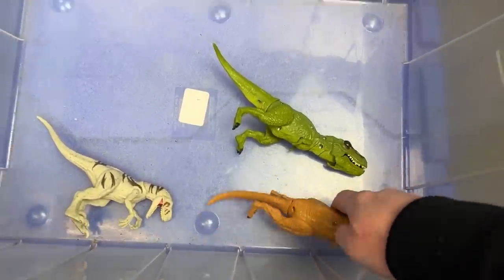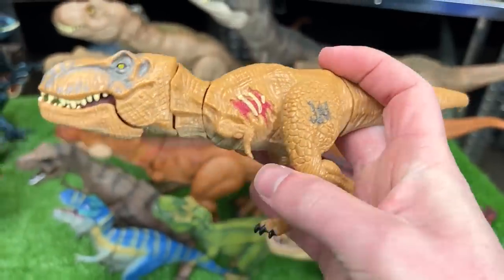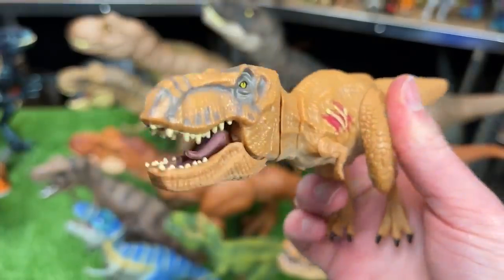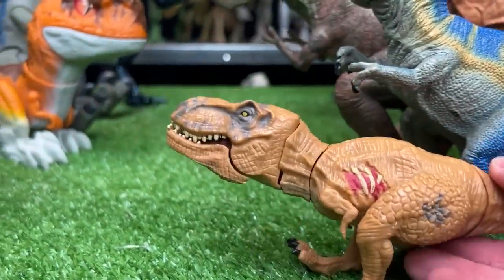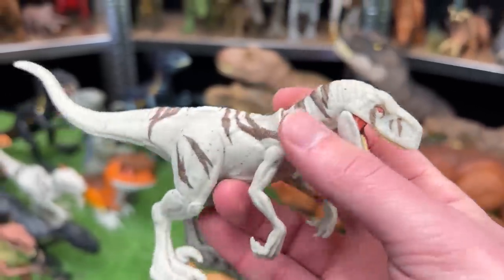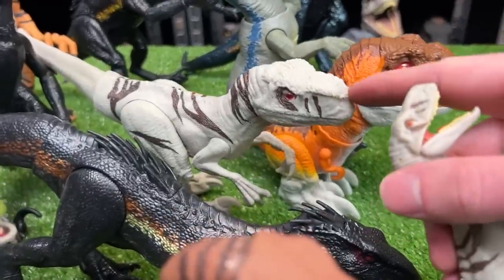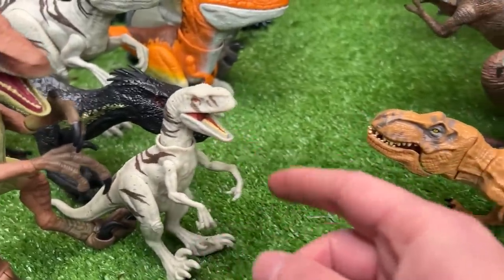Looks like we've got a few small T-Rexes in here. This is an older figure from the first Jurassic World movie — it's got a little battle damage on the side and a tail that controls the mouth. This is a little itty-bitty T-Rex, so we're going to put it right up front. And here is our last raptor of this collection — it looks like it's an Atrociraptor in the white with brown striping, just like the basic version right here. So we're going to set it up right in front, really close to the other T-Rex.